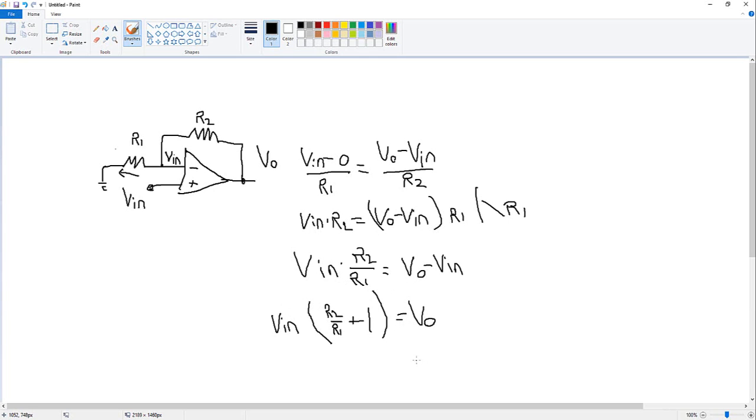So V-out equals V-in multiplied by R2 divided by R1 plus 1. We can now see the main difference from the inverting formula: for the inverting case, V-out equals minus V-in times R2 divided by R1 — it is negative relative to V-in. For the non-inverting case, we have R2 divided by R1 plus one, meaning the gain is always greater than one and the output is positive. I will do a simulation later to show that everything works exactly as explained. Thank you and bye.